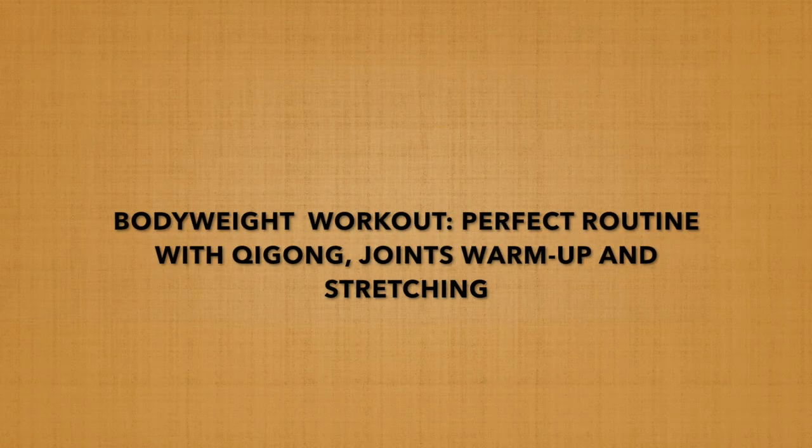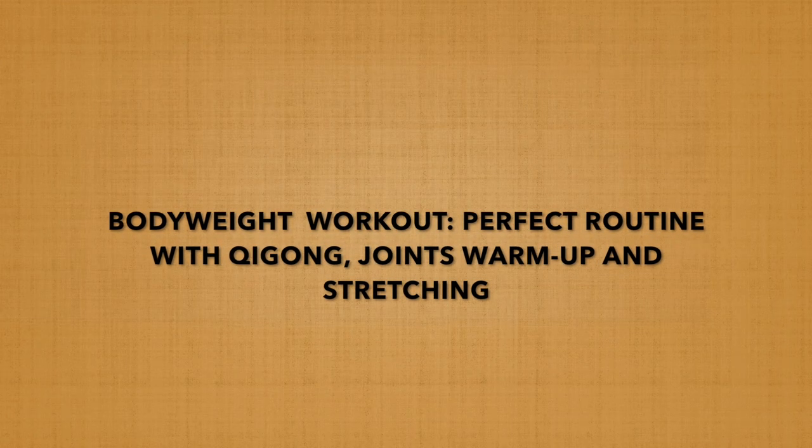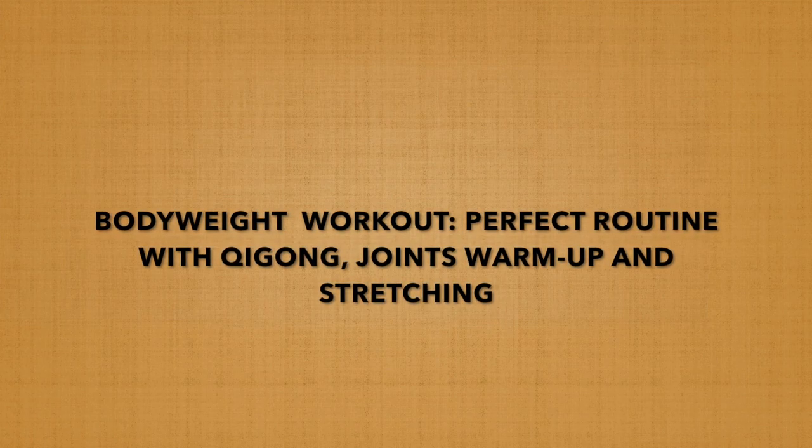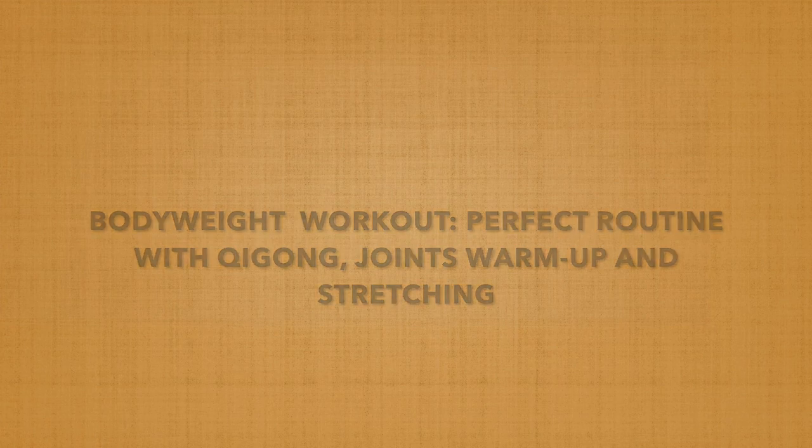Hello friends! Welcome to my virtual dojo! Today's training is focused on Qigong and bodyweight exercises followed by stretching. I hope you will enjoy the class.